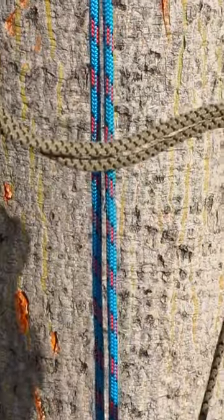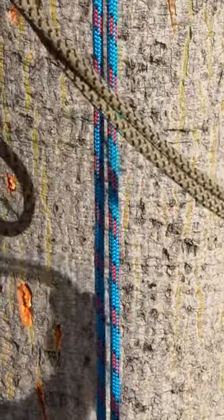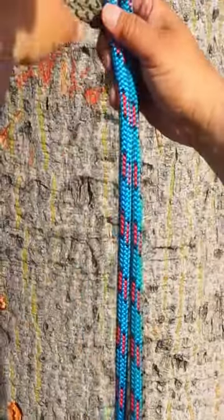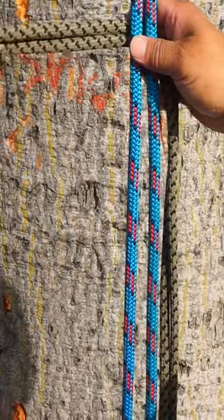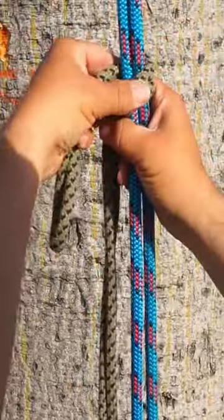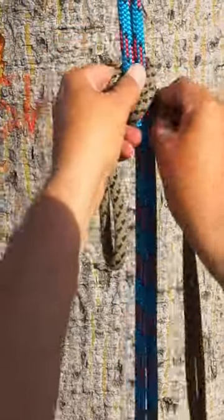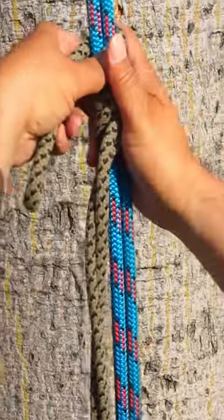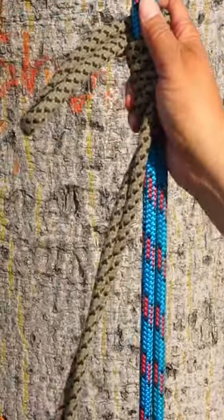I'll be tying a clam hitch with a Prusik loop. To do that, I'll start at the top loop end here with a bite, and I'll go three wraps downward: one, two, and then three.